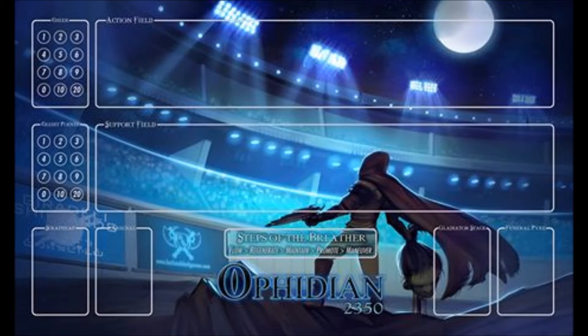They're going to be partnered with Alliance Games to distribute. So if you know a card store that has Alliance, go ahead and get them to order this. It's going to put Ophidian 2350 in the February previews and Alliance Games monthly catalog. It says Double Exposure Envoy Program launches in March — I'm not sure what that is. But the Kickstarter campaign is going to be called Survival of the Fittest.